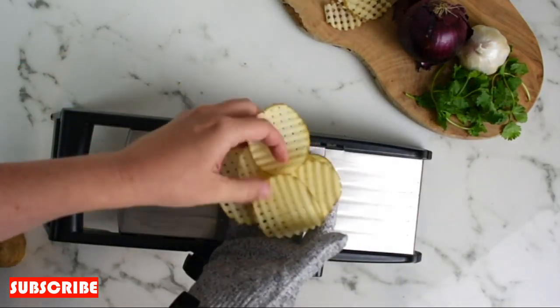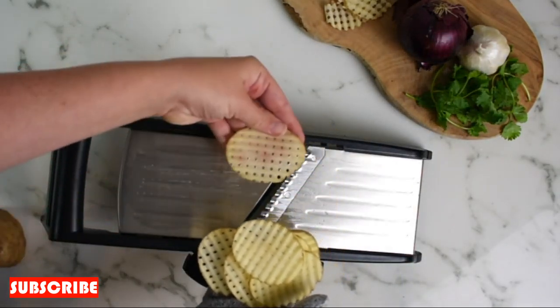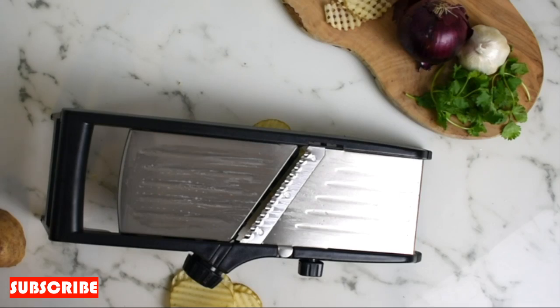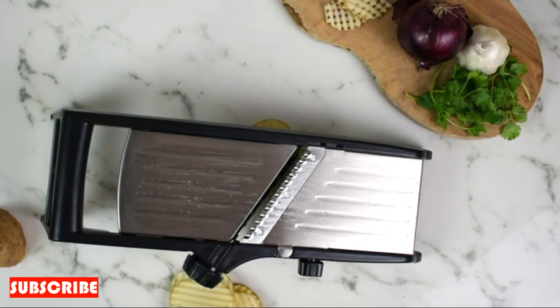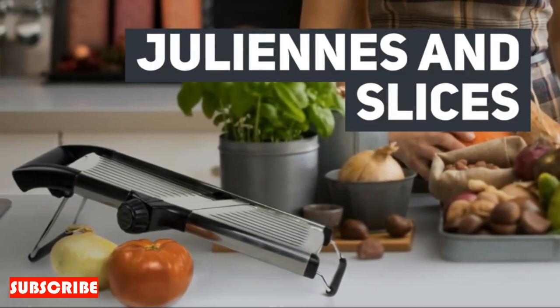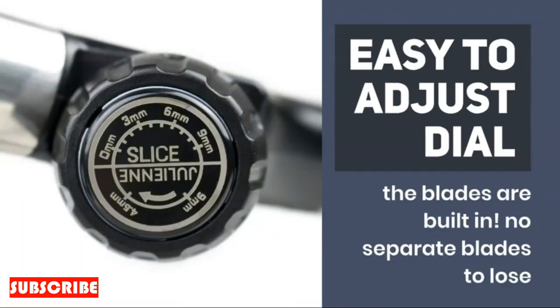Space-saving design. The compact and space-saving design of the stainless steel onion cutter makes it a practical addition to any kitchen. It won't monopolize your counter space or overcrowd your utensil drawer. Enjoy the benefits of a tool that combines functionality with thoughtful design, ensuring it seamlessly integrates into your culinary workspace.